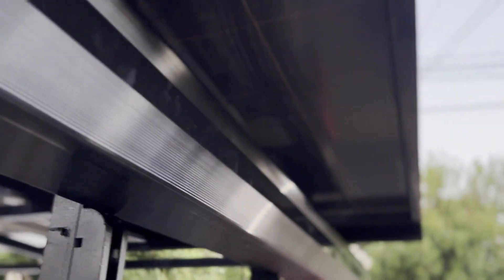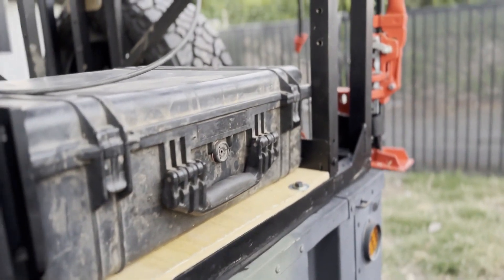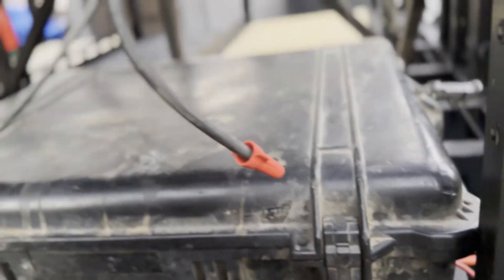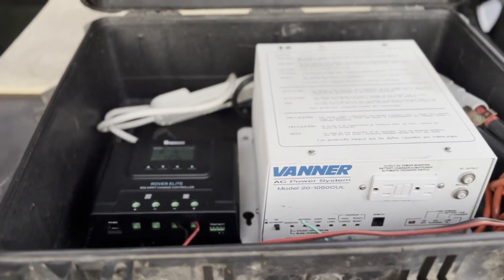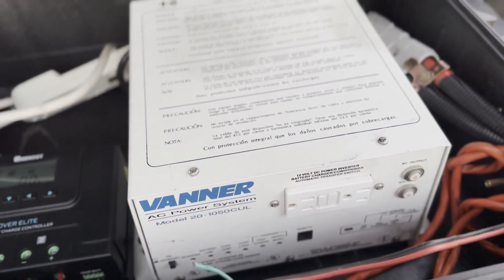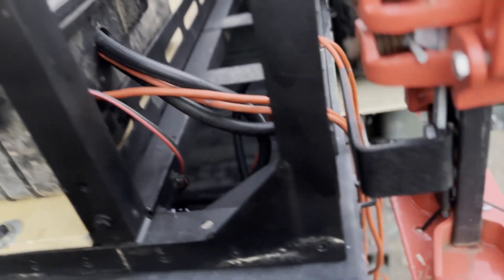You can see the solar panel right above the Lightwing awning — and there's the heart of this trailer. From here we can control all the power systems. I also have Bluetooth capability, so I don't have to open up the box at all; I can just control everything from my phone.